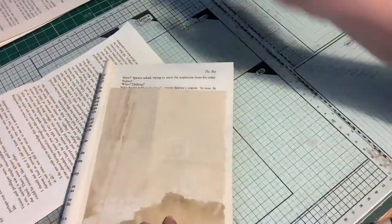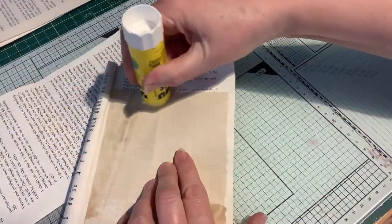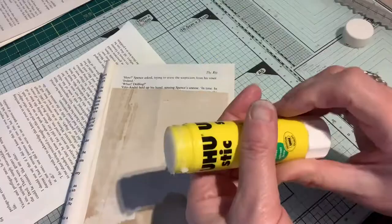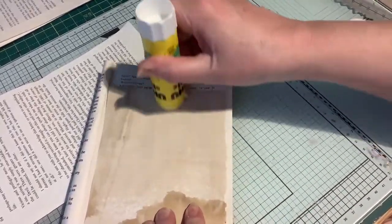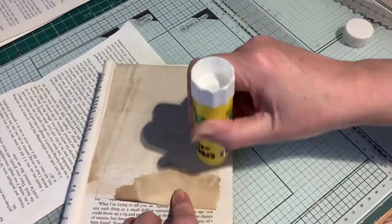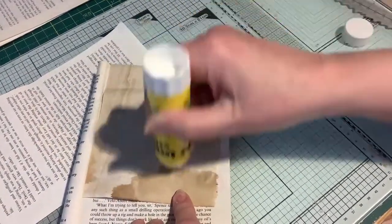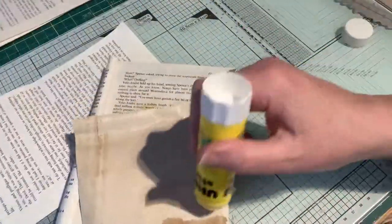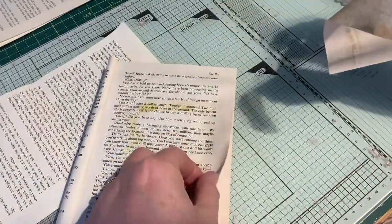I'll just bring my book in and just glue this. Now my glue's a right mess because I left my lid off last night. I've just had to glue something together to get the top layer that was so dry off it. I thought it was going to be wobbling the camera from trying to force that. Anyway, it's still a bit thick — I think I need a new page actually.